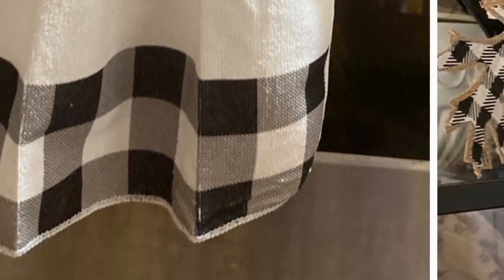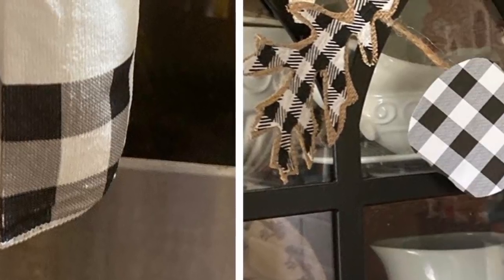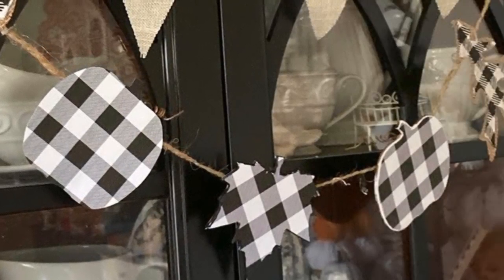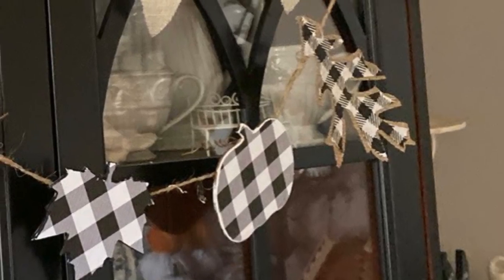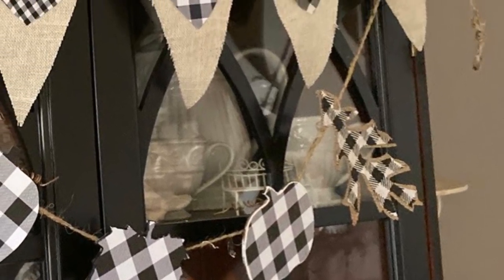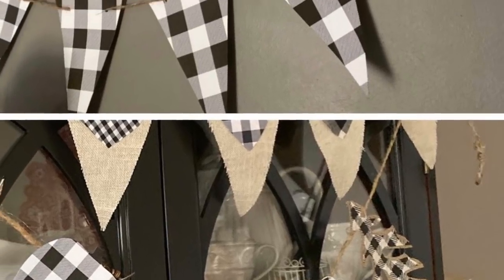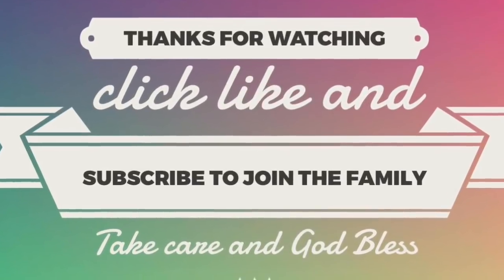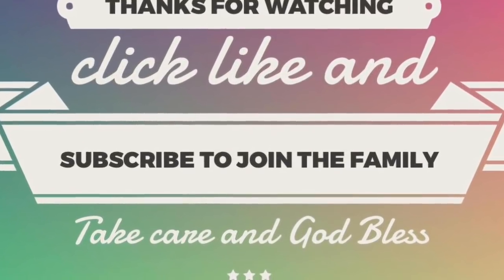And that's all three of these projects! I'm sorry this is such a long video, but I felt like they were a little in-depth as tutorials. If you have any questions at all, go ahead and leave them in the comments down below. Don't forget to share this video with friends and family who might be interested in making any of these projects. If you haven't yet, click subscribe — when you ring that bell, YouTube will let you know whenever I upload a new video. Take care, God bless, and we'll see you next time, bye!